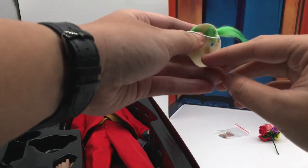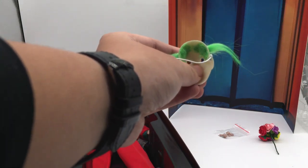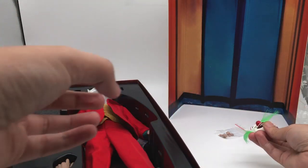Interestingly, the mask has these soft pieces on the inside — this is to prevent scratching the paint on the figure's face itself.